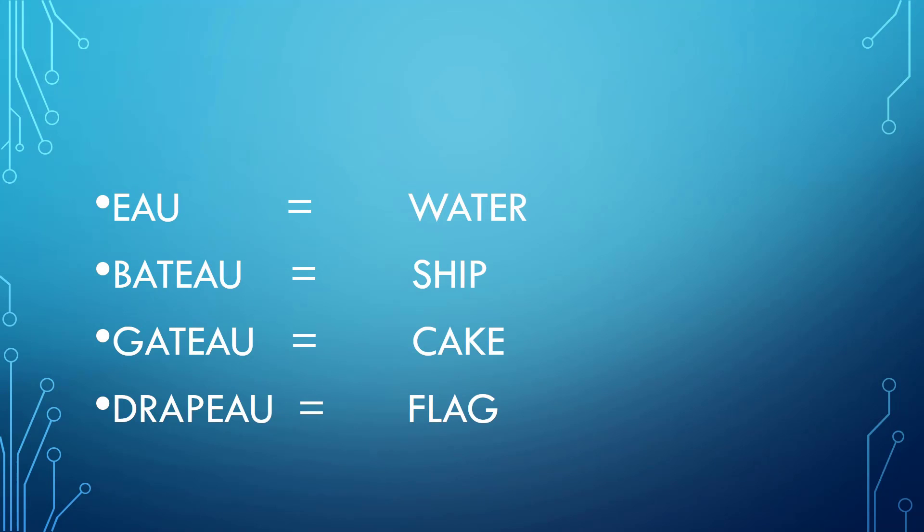As in o, bateau, gâteau, drapeau. See you next time!